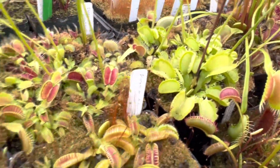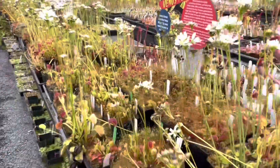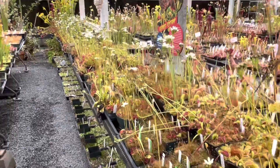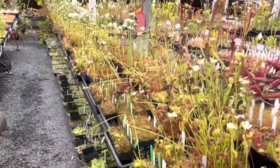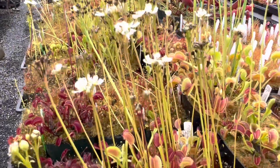Those kinds of things are always really interesting to see in the process. Remember, we do encourage you to grow fly traps and to cut the flowers off unless you're going to produce seed, because they will have bigger traps if you do that. But it's always fun to see all the fly trap flowers.